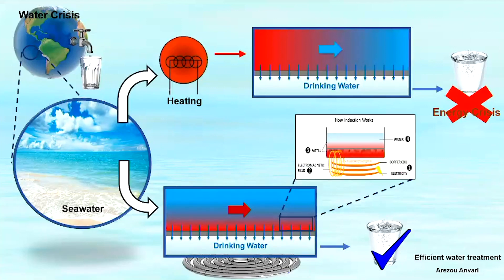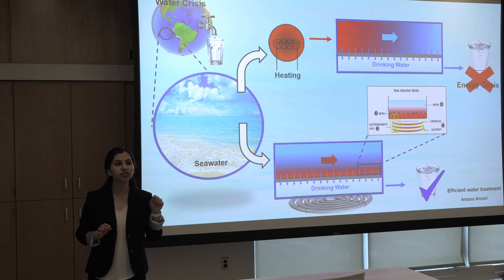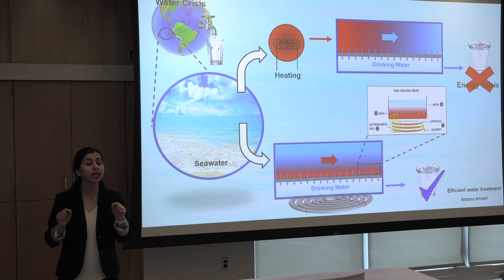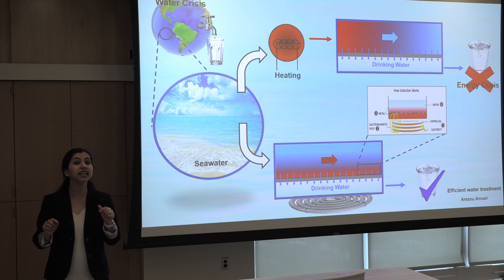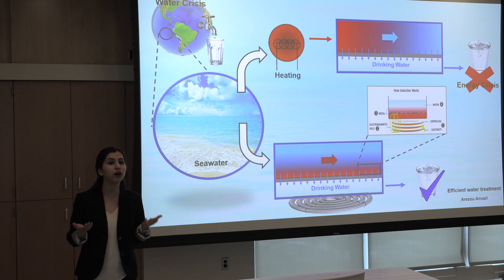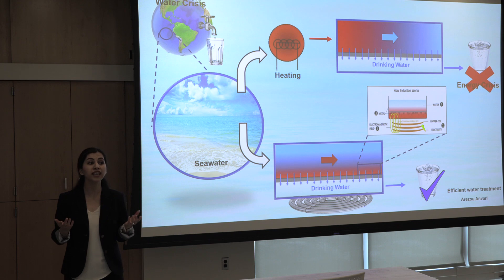But imagine each person needs at least eight glasses of water per day. The energy consumption for eight glasses of water by this method is equal to the energy consumption of lighting 80 light bulbs per hour. So imagine one day, one week, one month, one year — and how many people we are. That's a lot of energy, while energy crisis is another major challenge these days.